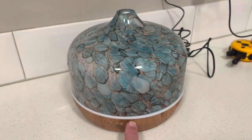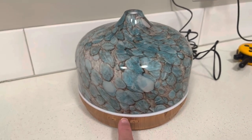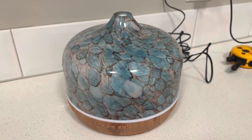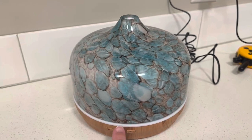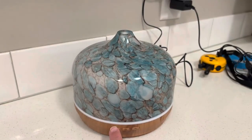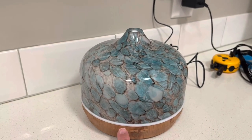Or you can have nothing. If you push power once it's just a continuous low diffuse. If you push it a second time then it's 30 seconds on, 30 seconds off. If you push it a third time it turns it off altogether. Over here you have a high diffuse mist and a low diffuse mist.